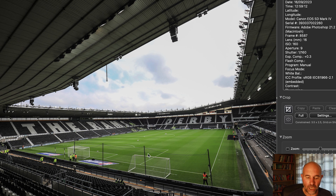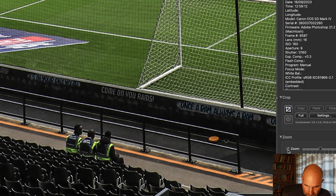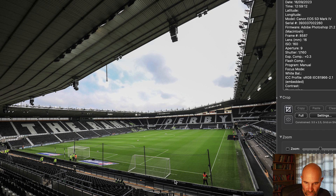As I always start my sets, a nice generic one of the ground — Pride Park. I like this one because you can see the Rams and Derby branding, so instantly you know where I am. I've just spotted my stool in the image — there's my Mini Max — and you can see roughly where I like to set up.